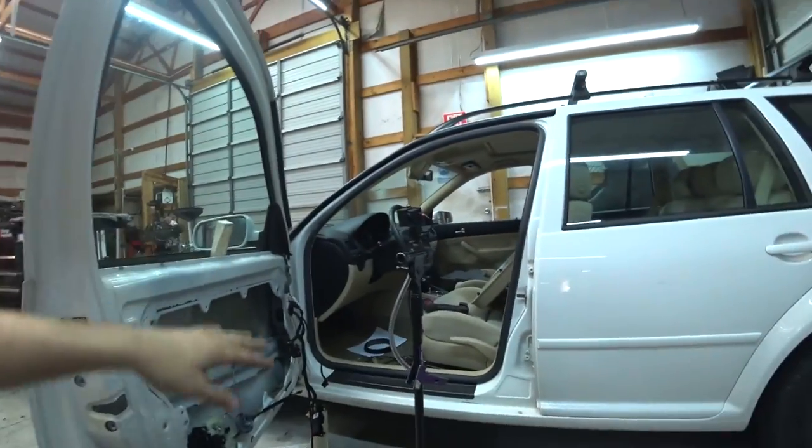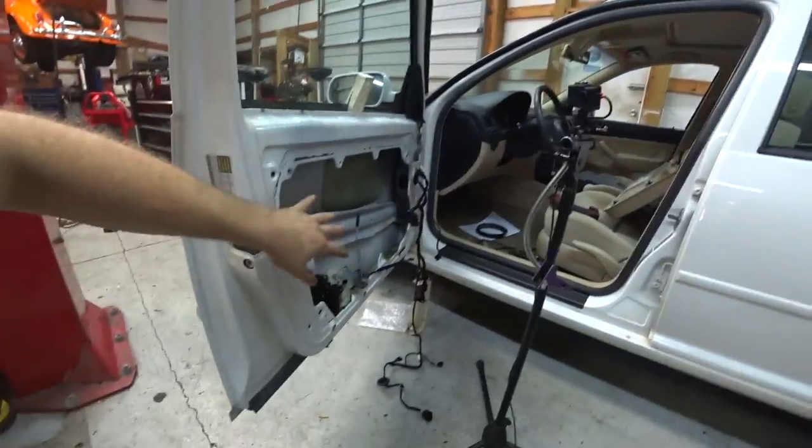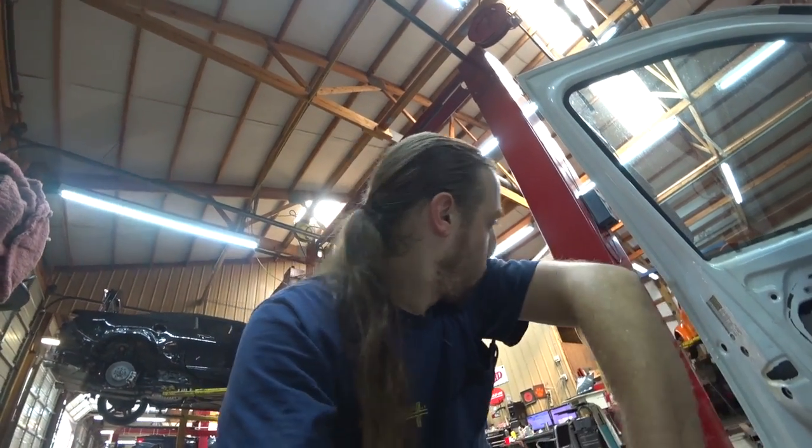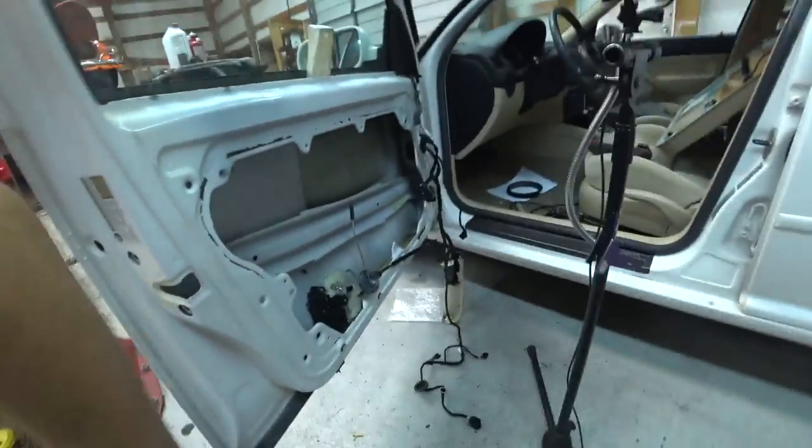We did the timing belt on this first, got all that done, and now we're moving on to the door lock issues. It's got about 80,000 miles on it and it's in good shape. The timing belt wasn't too bad but the motor mount sucked.